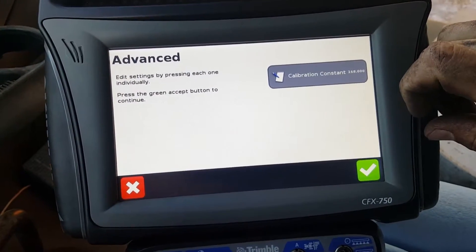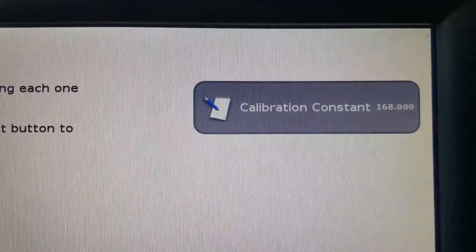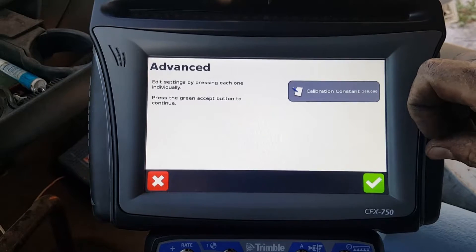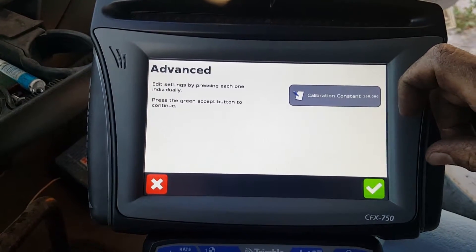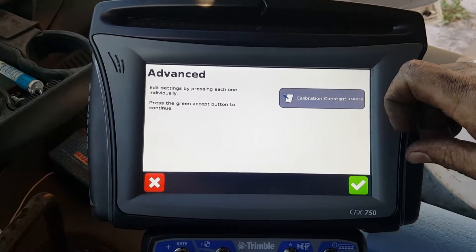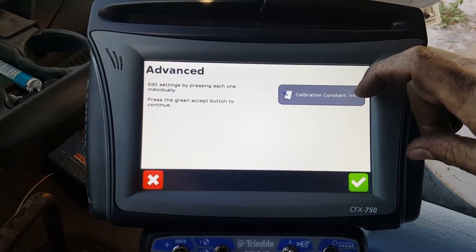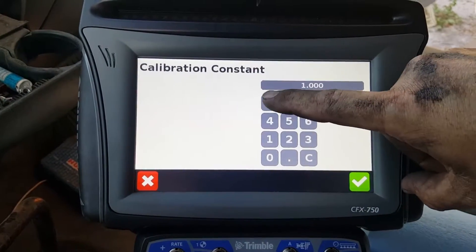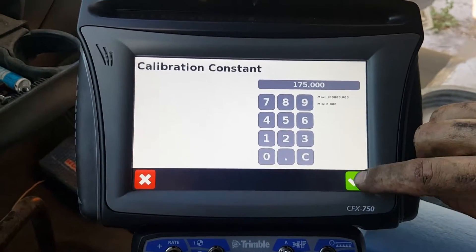Under Advanced you'll find your calibration constant. This number right here — we're going to adjust it today from 168 to 175. We were actually putting out heavy by about 1,500 pounds, so we've done the math and 175 is the number we came up with. You'll adjust it to 175 and punch that in.